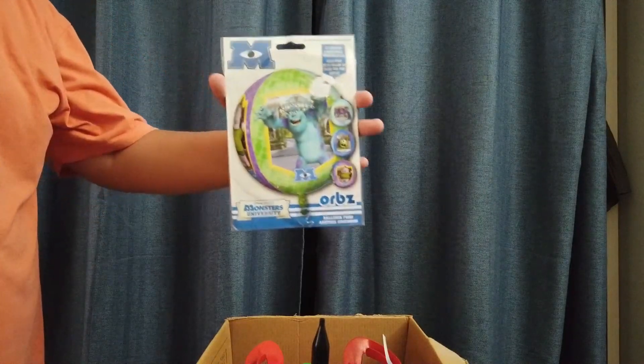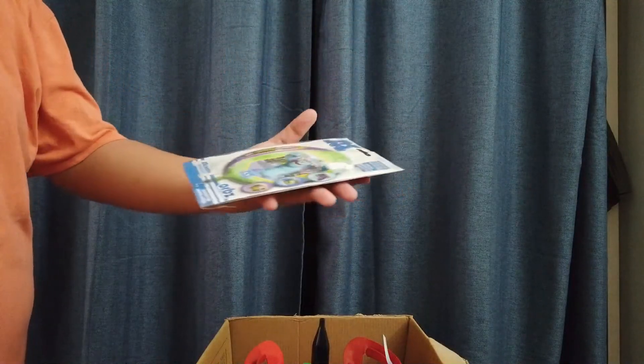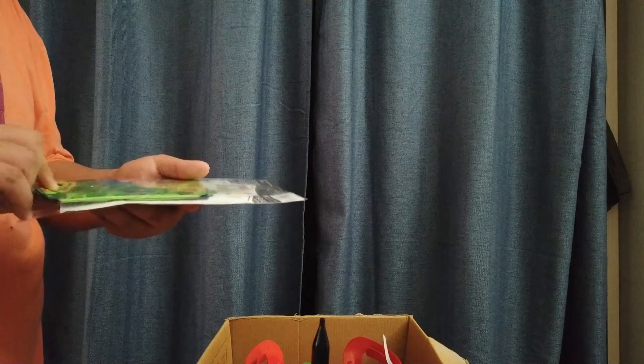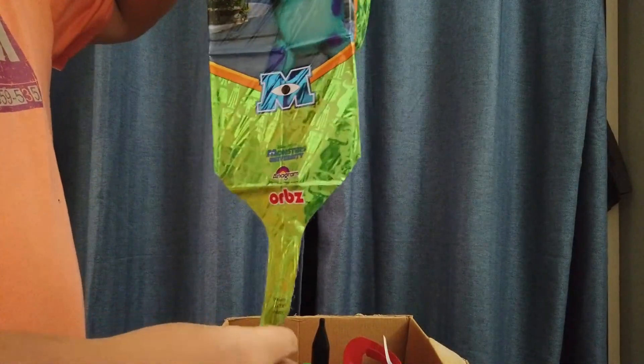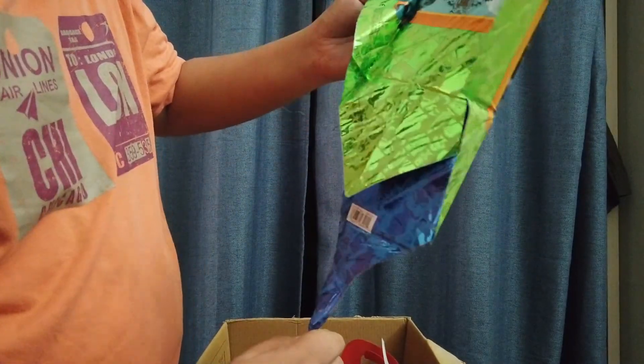What's up guys, Jason here, welcome back to my channel. Today I'm going to show you guys how to inflate an OMS balloon using helium. First, take out your OMS balloon, insert this part into the helium tank nozzle, and start inflating.